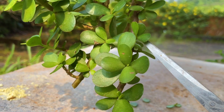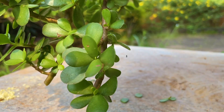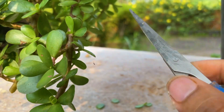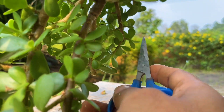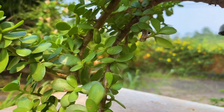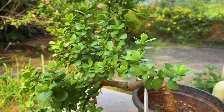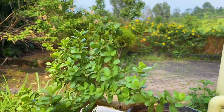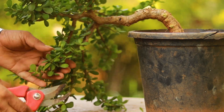Look at this tiny branch coming in the direction of the pot. Even this branch is coming in the direction of the pot — all these tiny branches coming toward the pot I will have to cut. Even this one is in the direction of the pot and is blocking the shape of the trunk, so I need to prune it. Let me fast forward all this pruning process.